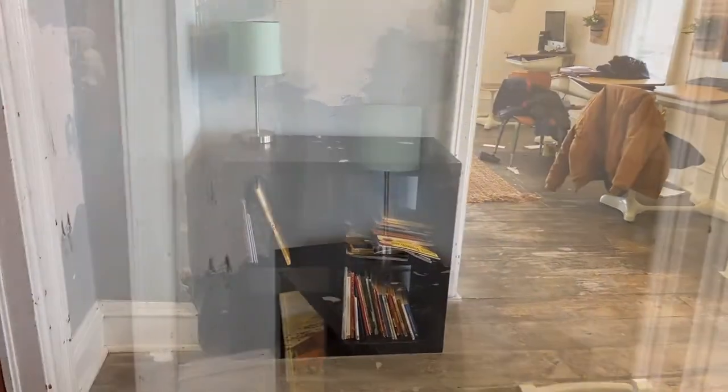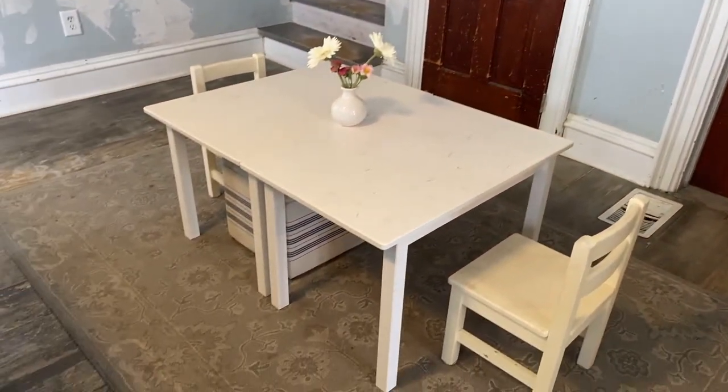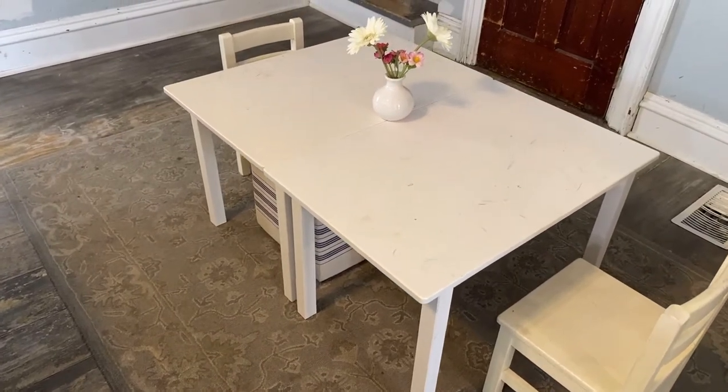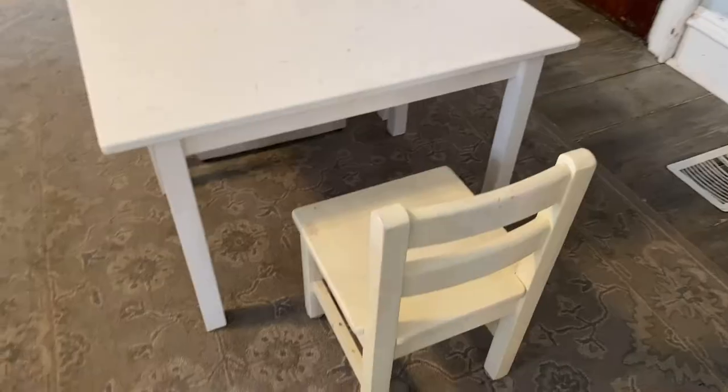This also freed up space for the small activity tables I was able to buy from a friend. The kids like to work on projects before school, but that means we have to clean up all the pieces before we can start our school day, so these little tables are already helping to solve that problem.